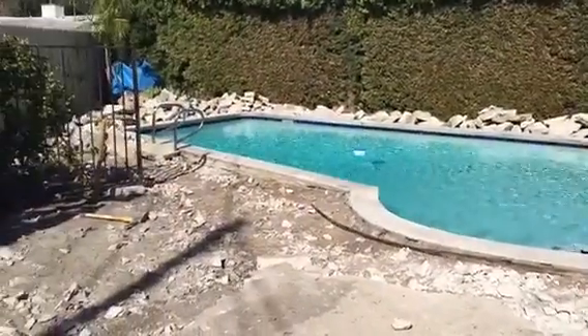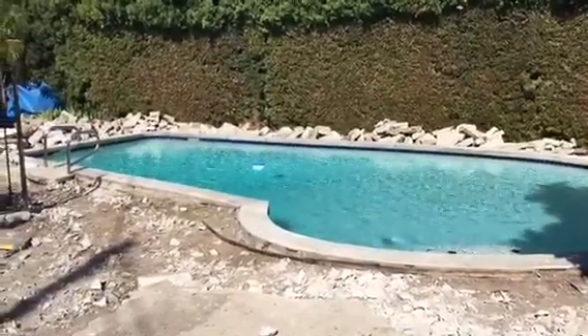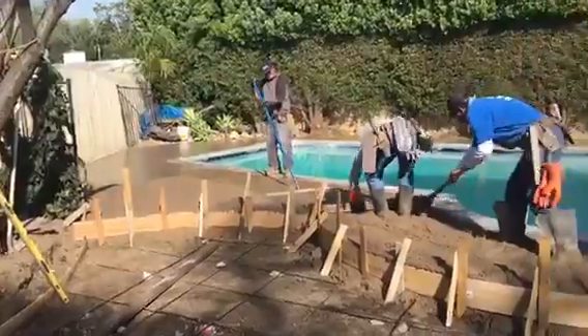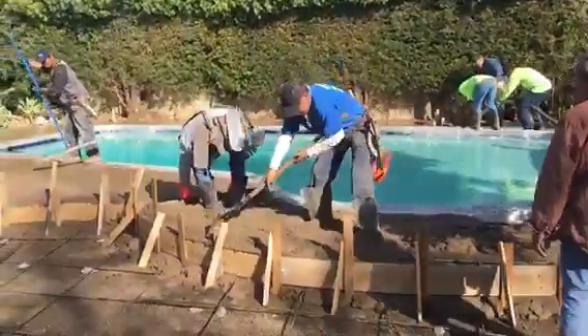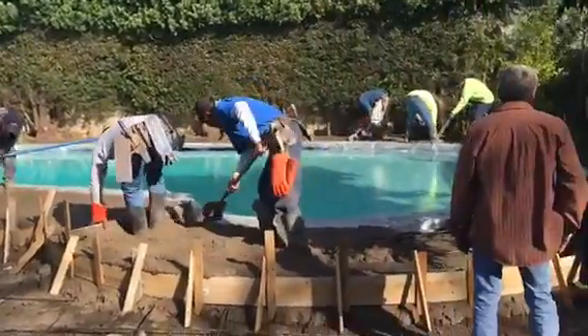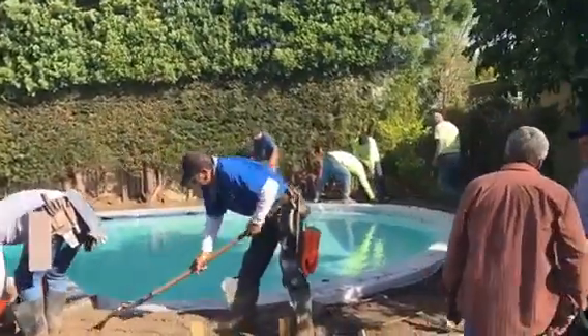Another continuation project by Crown Construction in the city of Winnetka. We're just pouring the concrete here around the pool. There's going to be some stamped concrete all the way around. This is the pouring process — you can see at the right corner where they're pouring the concrete.